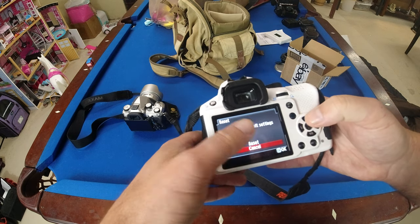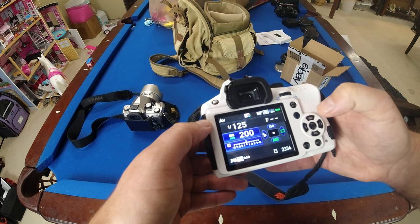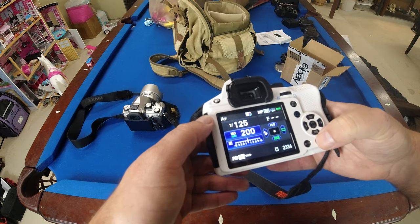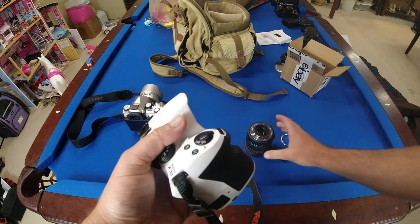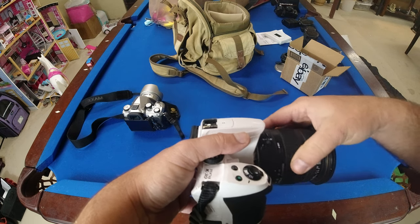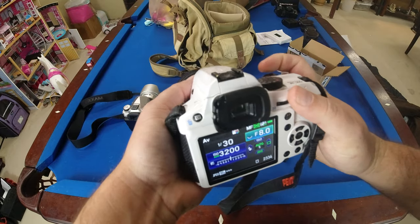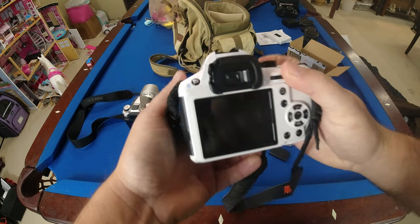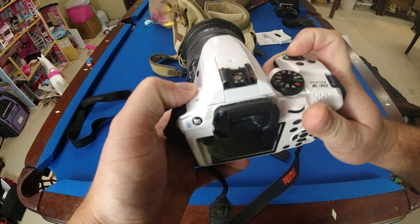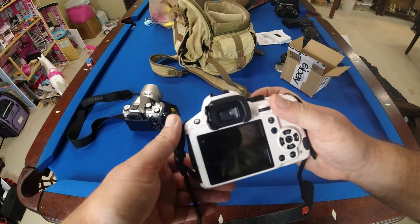We're going to go into the wrench icon menu and do 'Reset camera to all defaults.' This should reset everything. Let's put the lens back on and give it a shot. No, that did not fix anything.